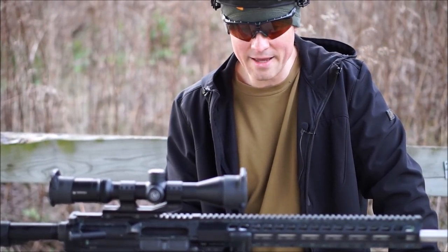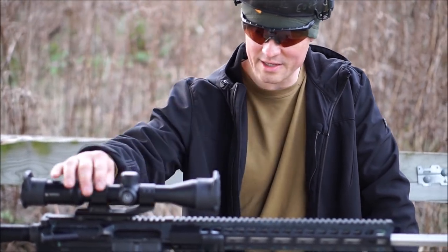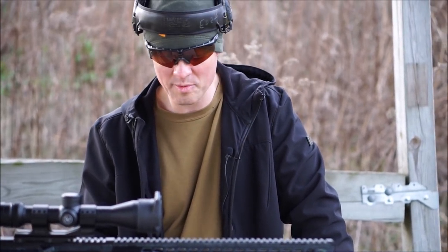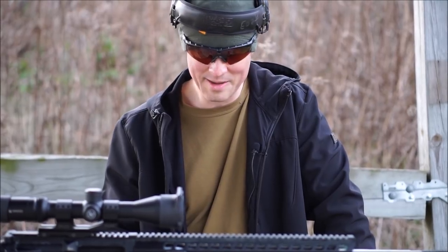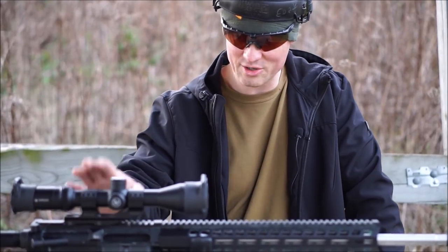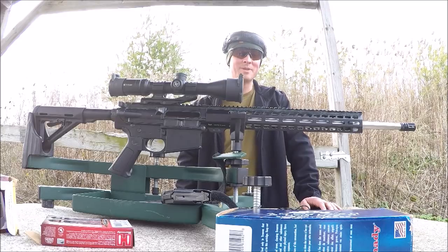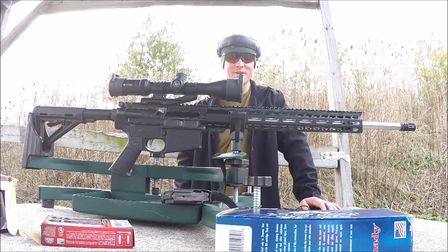So this gun didn't perform all that good today, and I want to give it an honest chance. I'm going to take it home, break it down, clean it real good, check the scope — even though it's on there solid — and make sure there's nothing I did wrong mounting it. That's not anywhere near the performance of the .308, which was just ridiculously accurate. I'll come back out, shoot again, and see if we get better performance. Remember to give this video a thumbs up, like and subscribe for more honest gun reviews, and check out our website at www.3631tactical.com.